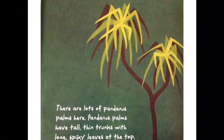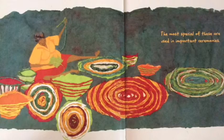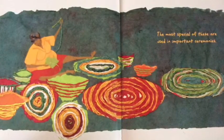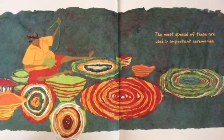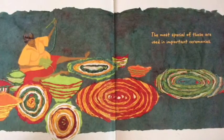Their families live in the top end of the Northern Territory of Australia. There are lots of pandanus palms here. Pandanus palms have tall, thin trunks, with long, spiky leaves at the top.